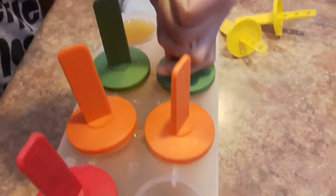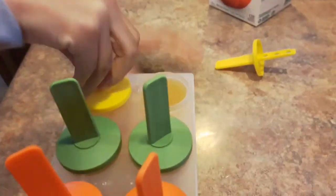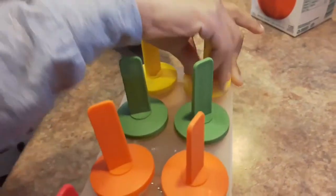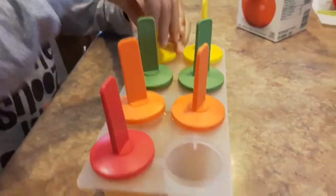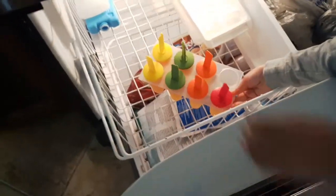Green and yellow. Put everything in to make sure the popsicles set, so there they go, put it in the freezer. Then we press it up gently.